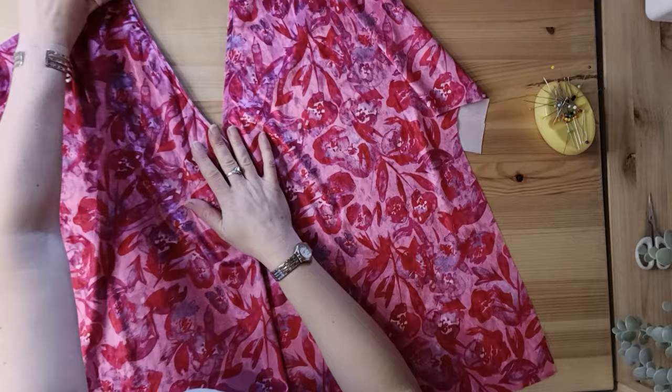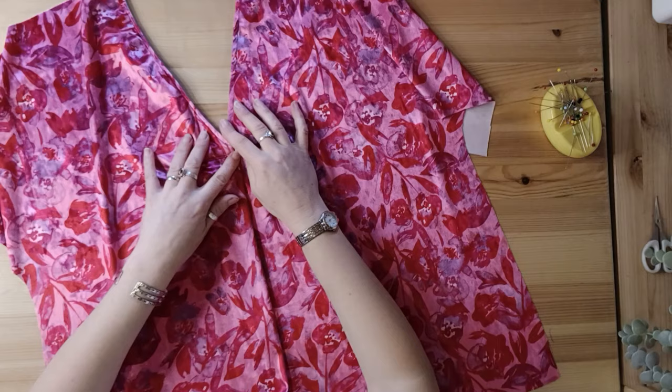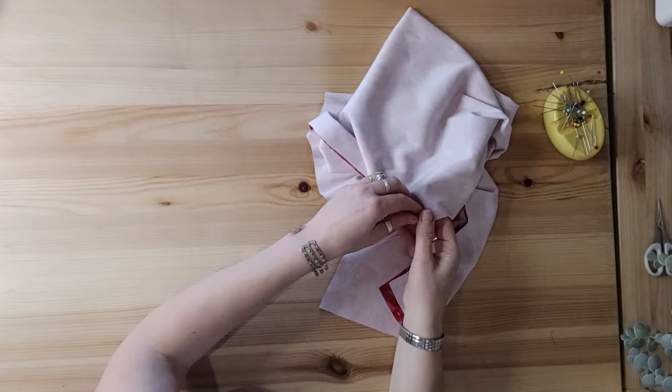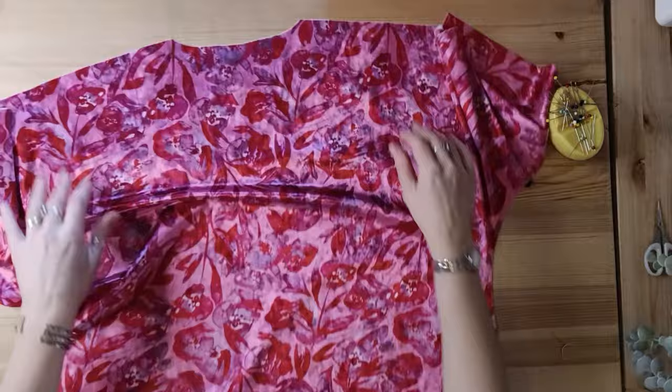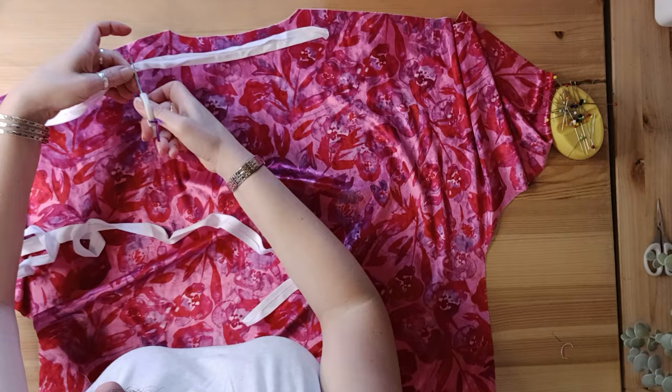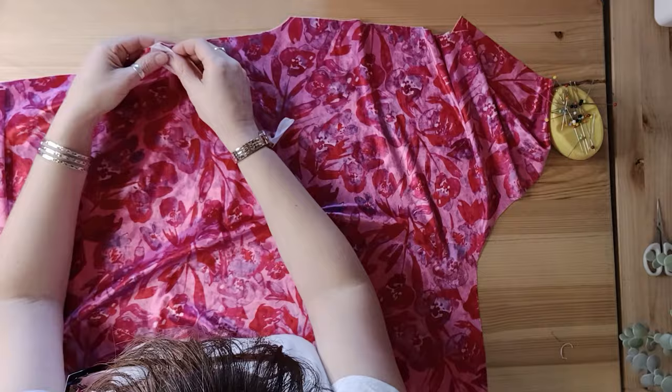Stretch velvet doesn't like a facing very much, so one adaptation I've made is to top-stitch down the neckline before doing the fold pleat, so the two lines meet up on the back when we put on the back binding. For the back binding on stretch velvet, I'm using a piece of ready-made bias binding to get a smooth, stabilised finish.